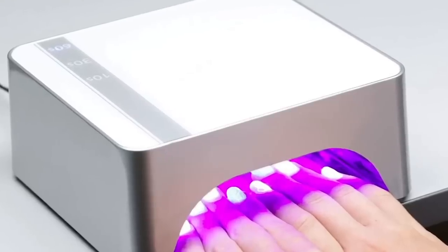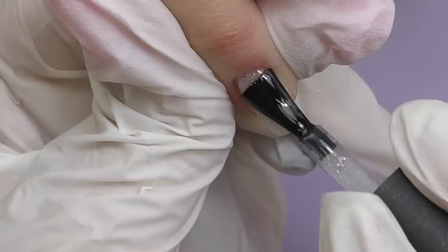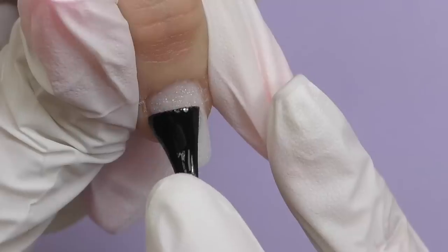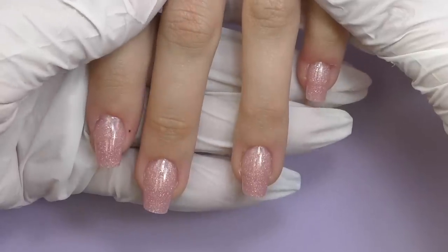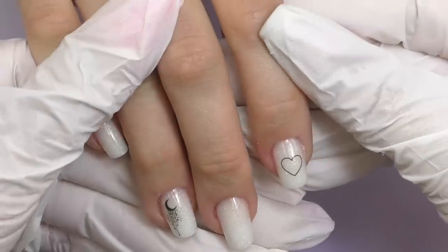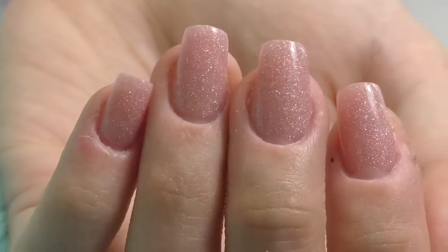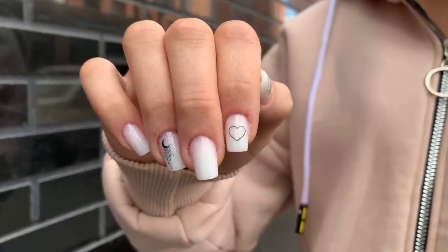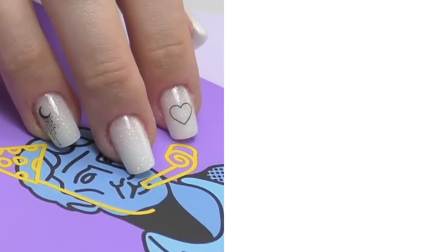We even considered a matte overlay, but then decided no — we have such a beautiful glitter underneath, we need to make it glossy. So we sealed everything with a top coat. My favorite hand is definitely the nude one — I love the warm dark nude color with silver glitter — but Anna liked the white one better. What do you guys think? Links to the electric nail file are in the description box along with a discount code. Thank you so much for watching, and if this is your first time here, consider subscribing as I post nail art tutorials and product reviews every week. See you in my next one!